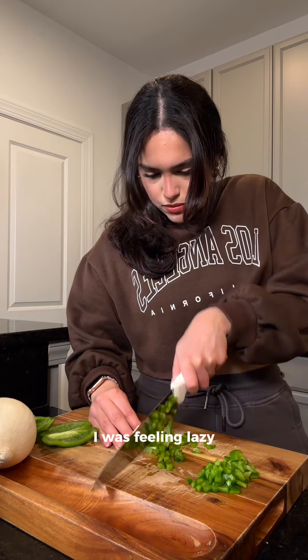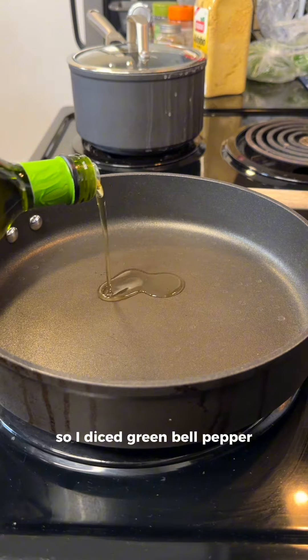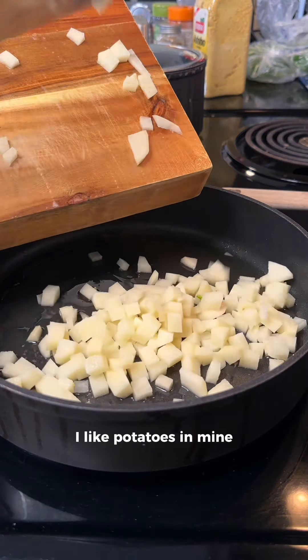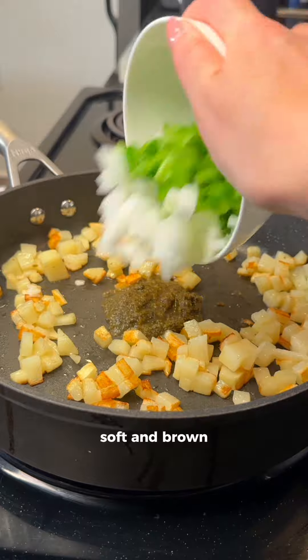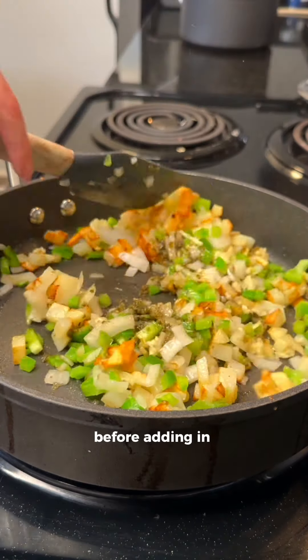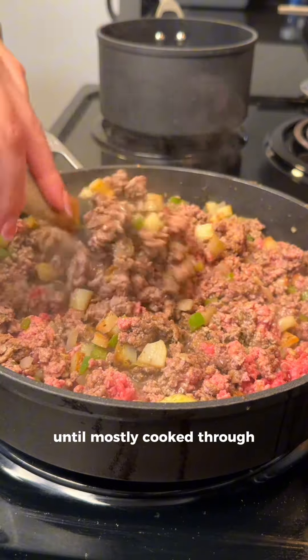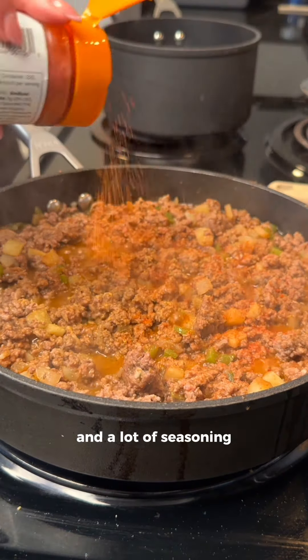On to lunch. I was feeling lazy so I'm making picadillo bowls with rice and beans. I diced green bell pepper and onion. For the picadillo, I like potatoes in mine, so I'm frying diced potatoes first until they're mostly soft and brown, then throwing in the bell pepper and onion along with garlic and some sofrito before adding in the ground beef. The beef is sautéed until mostly cooked through with some browning, then I go in with tomato paste, water, and a lot of seasoning.